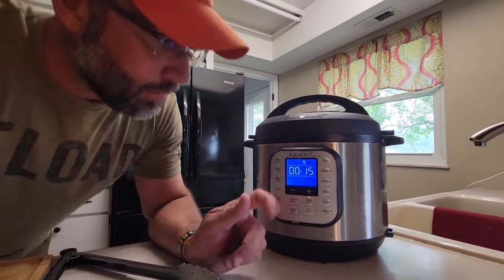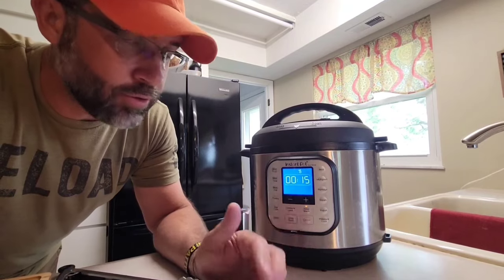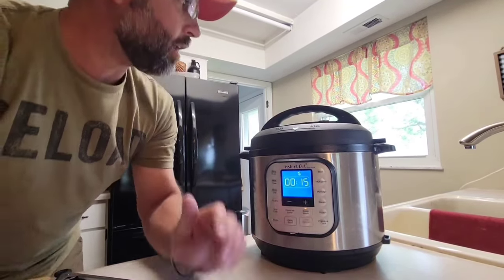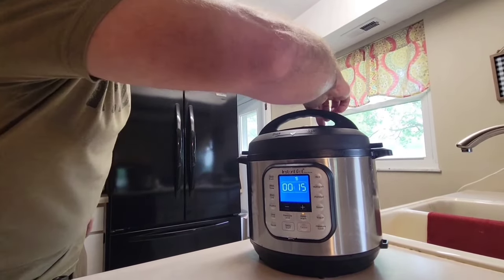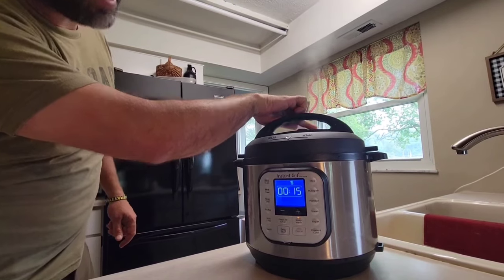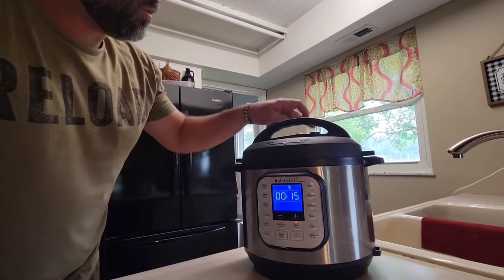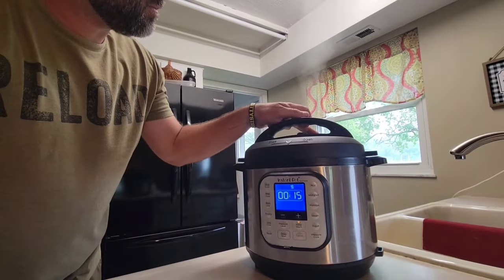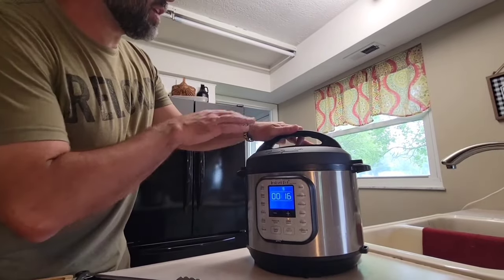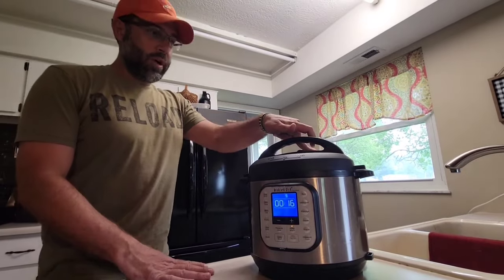Our Instant Pot is showing 15 minutes of a natural release. What natural means is we're not manually relieving any of the pressure — if we wanted to do that, we'd press this button down. You can hear and see that there's not a lot of pressure coming out, so we're pretty much done. Go ahead and get the rest of the pressure out. It just gave us a little click noise, which means we're able to open it up.